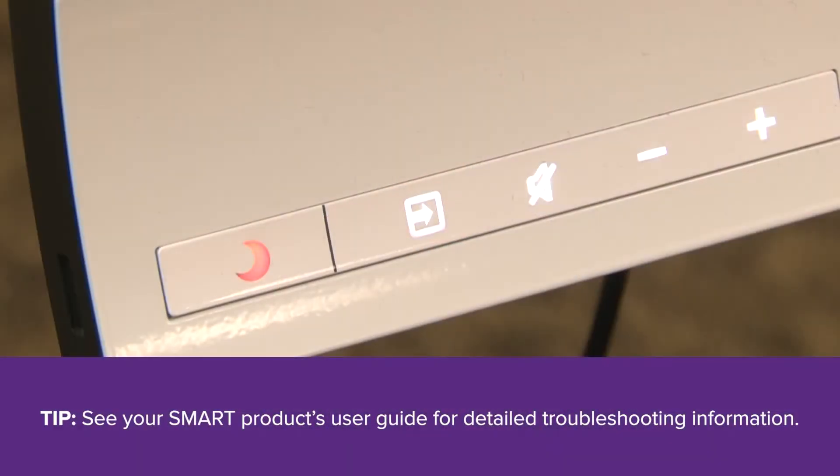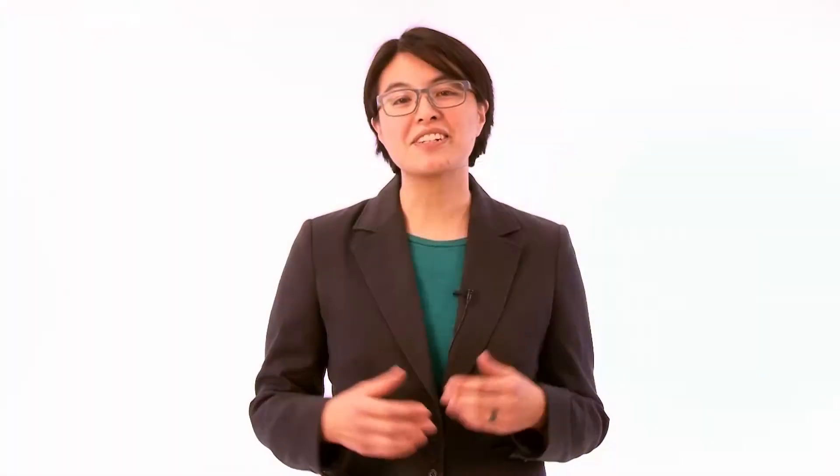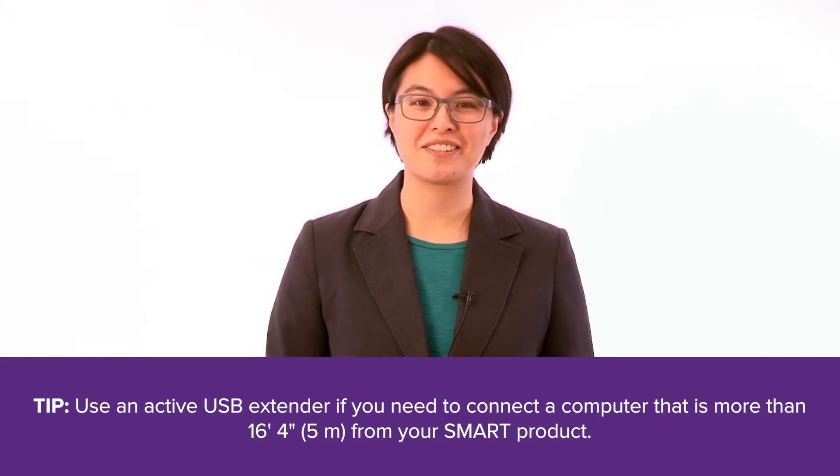Some smart products alert you when there's a possible issue with the USB connection to the computer. When you need to extend the USB connection farther than is recommended with the standard passive USB cable, you can use one of SMART's active USB extenders. Active USB extenders require additional power and can transmit a signal farther than passive USB extenders.